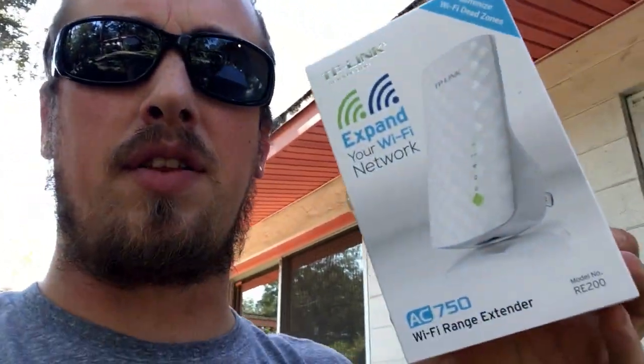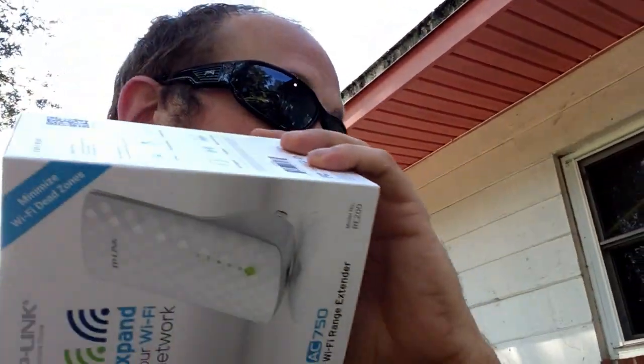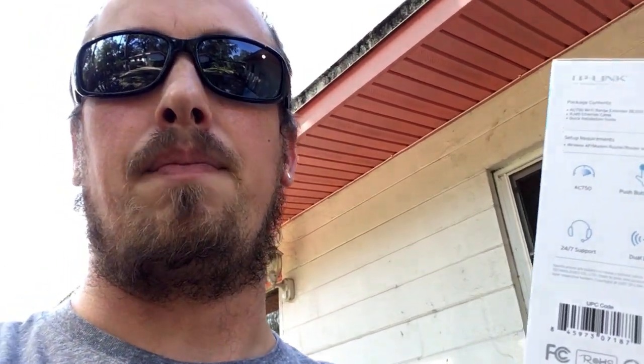I can sit right here on the sliding glass door on the back porch and I can connect to the WiFi and it's decent. But once I step foot in the house — and possibly because it is a cinder block home — the WiFi just doesn't reach in like it's supposed to. So I went and bought this little thing. It's made by TP-Link. It's just a range extender, but it does 2.4 gigahertz and 5 gigahertz frequency. I went ahead and hooked it up.